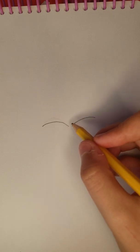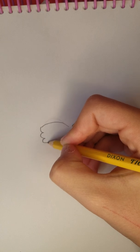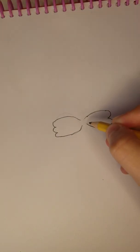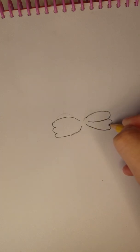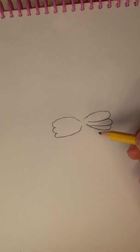You're going to start by drawing two arches just like this. Then make three humps like this but don't connect them all the way. Then you can slowly connect them, and then from right here you're going to arch them down and in like that, and repeat on the other side.